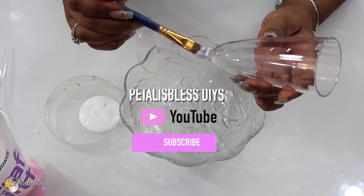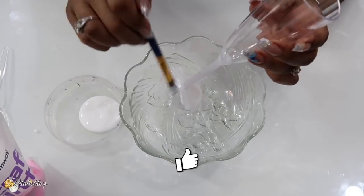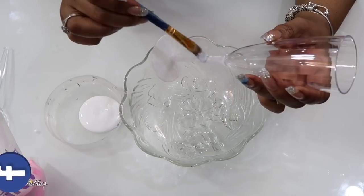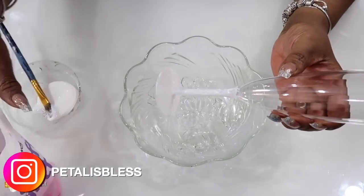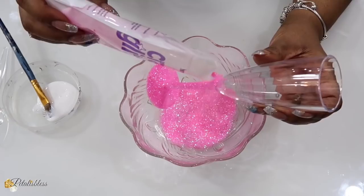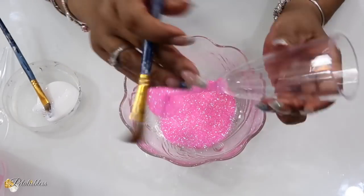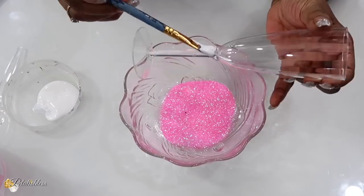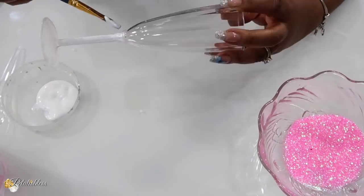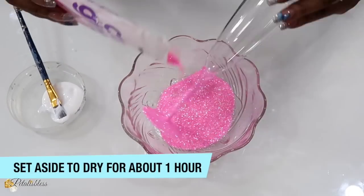We're just going to add the Mod Podge just to the stem of each of our glasses — just layer the Mod Podge evenly going all the way around. Now we are just going to sprinkle the glitter. Isn't that beautiful? It's a beautiful pink glitter. Then we just shake it off, dust off the excess. Put the Mod Podge and pour on the glitter on all the flutes that you have, then set them aside so they can fully dry.